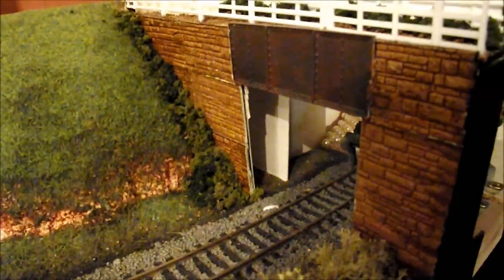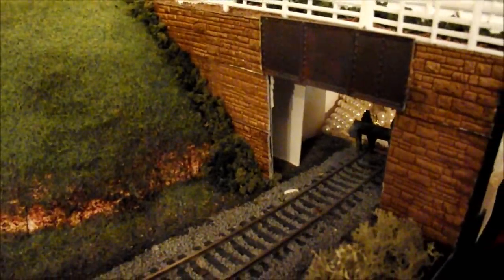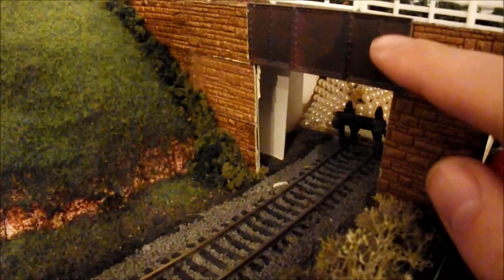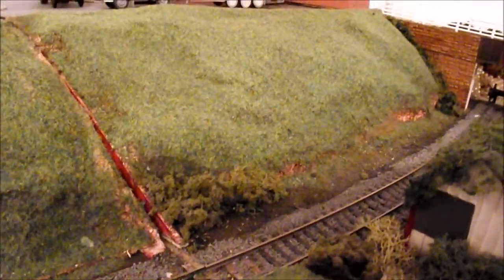Something else I knocked up is this bridge, which again is made out of card. It creates a scenic break. The other bits involved are Wills type sheets, and this is also a Wills Girder fencing kit. The infrastructure itself, like the embankments, is all scratch built too - again made out of card, newspaper, and some mod rock on the top. These are all things that are relatively cheap and easy to get hold of, so it is worth having a go.